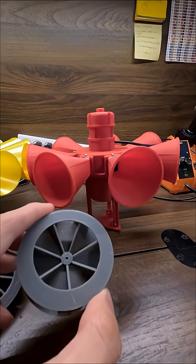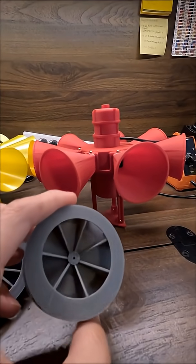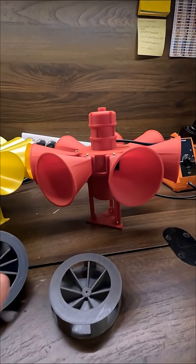Here's the old rotor, and this is just good old FDM 3D printed. I wanted to resin print a new one that was just higher quality. And the one I printed is, of course, much heavier.